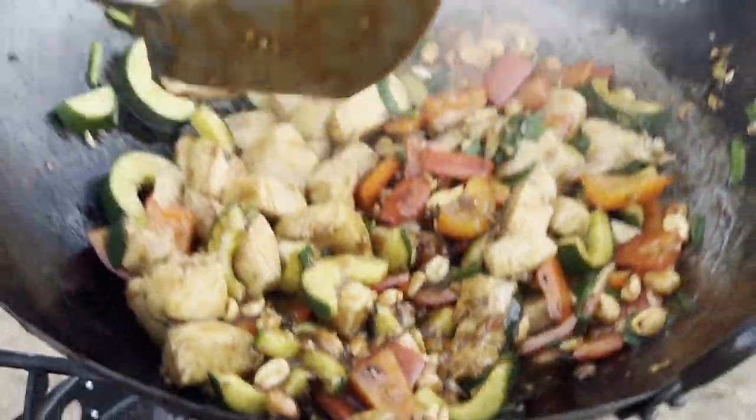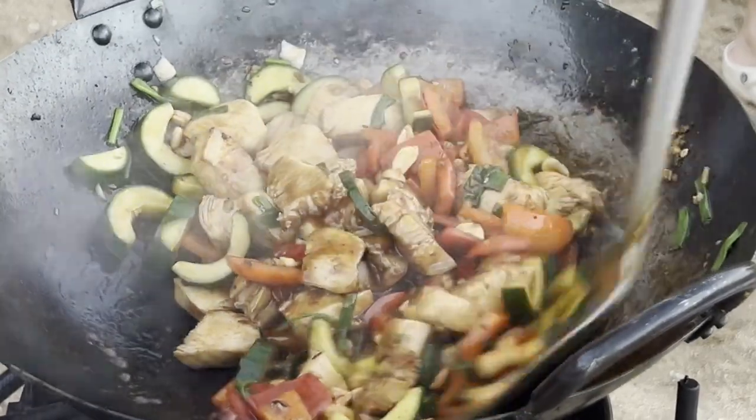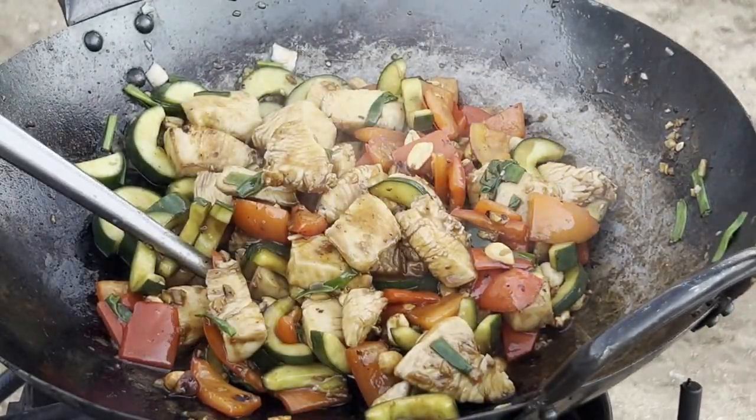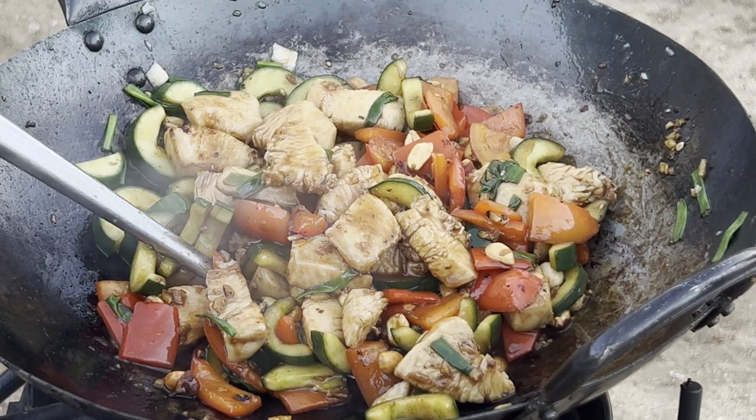Turn off your burner and you're ready to serve. If you enjoyed this video, consider subscribing to the channel, and if you like this burner or want to check it out, I've put a link in the description below. See you guys next time.